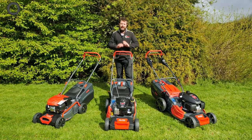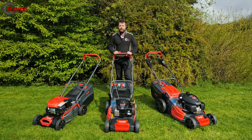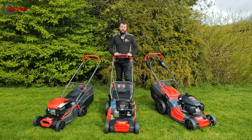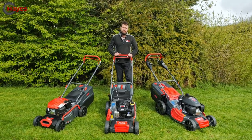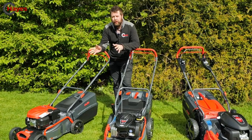Welcome back to our channel. The biggest question we get asked every time a customer comes in the door is which mower is best suited to their needs. We sell many brands, and we've got the Alco range in front of us, so we're going to go through each model and all the specifics to see which one might suit you best.